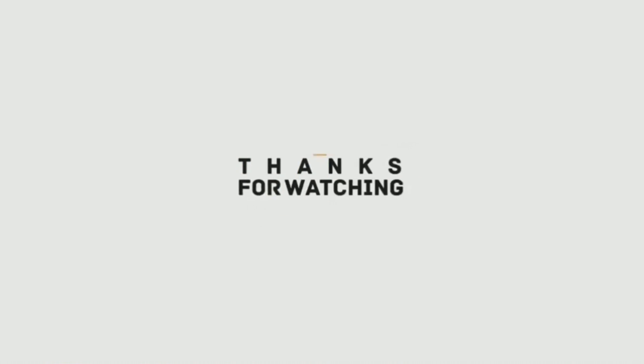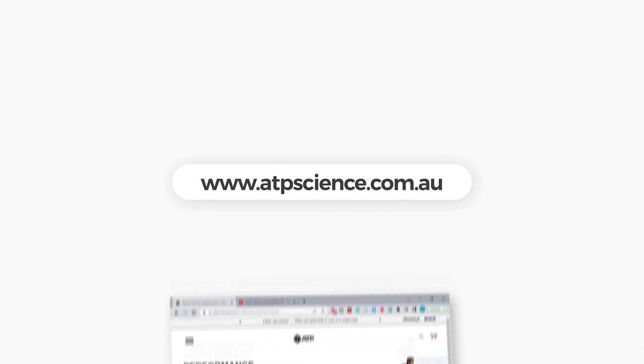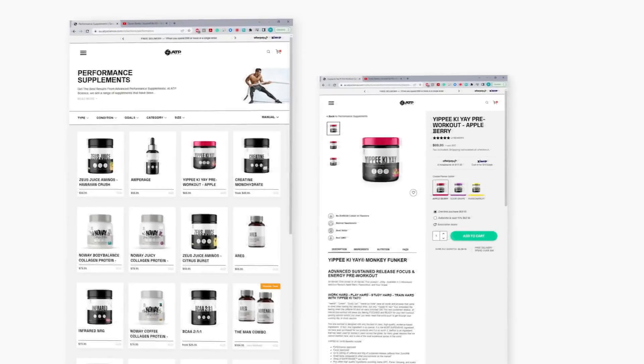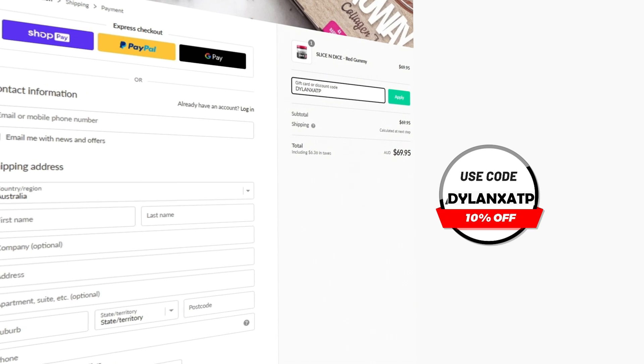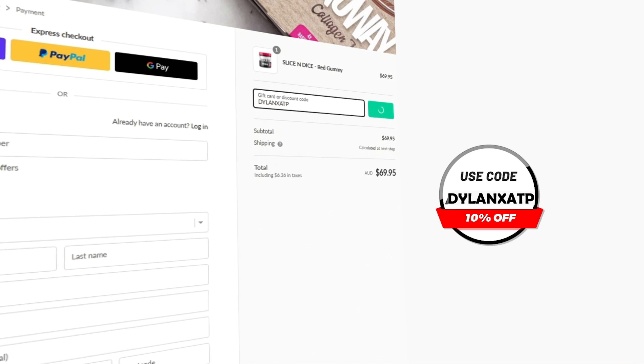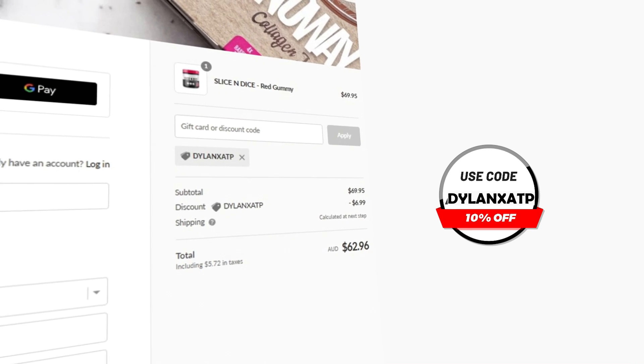I'm out — au revoir, adios, salam, ciao, goodbye, thanks for watching. If you enjoyed the video, hit the subscribe button. And if you want any pre-gaming fuel or supplements, head over to atpscience.com — it's the first link in the description. Use the code dylanetsatp at checkout for a discount. It's the cheapest way to get supplements and it helps me out a ton.